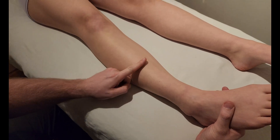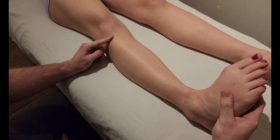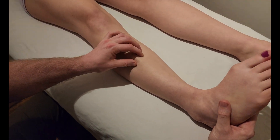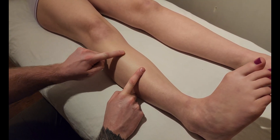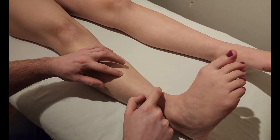So the muscle belly is in the proximal half of the leg. I'm going to ask her to hold this up in this position, and as I follow it down around the midway point right in here, I'm losing the belly and it's starting to turn to a tendon. So this is muscle belly versus the rest, which is going to be more tendinous.